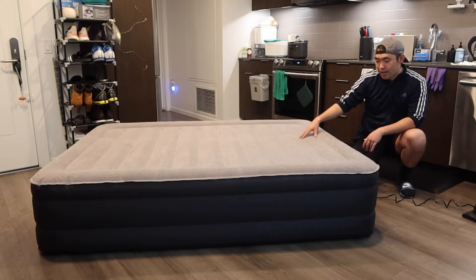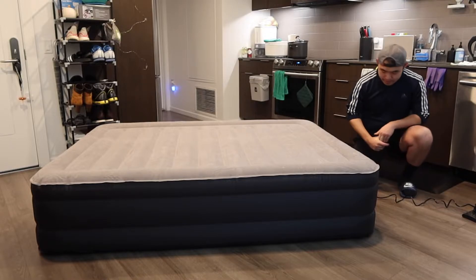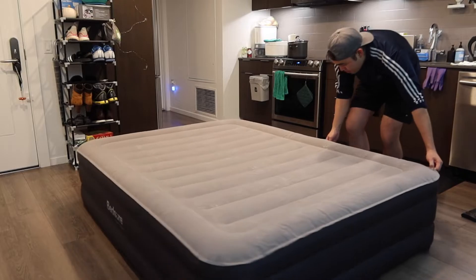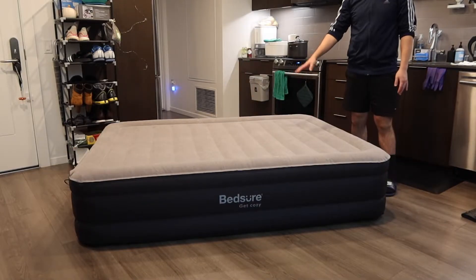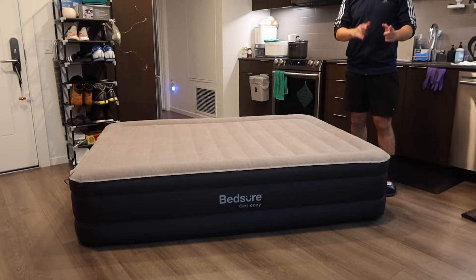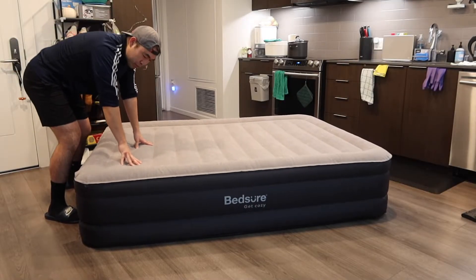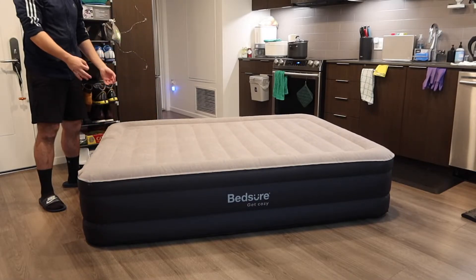Once it's fully inflated, this is basically what it looks like. I'll turn it to the other side to show you the full view. When you guys feel the material on here, it definitely feels pretty good and has good support. Let me hop on and actually test it out.